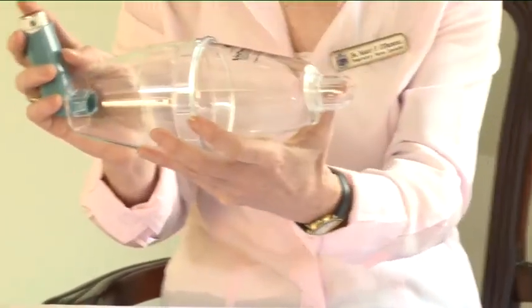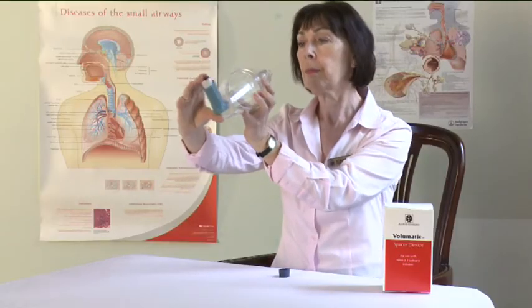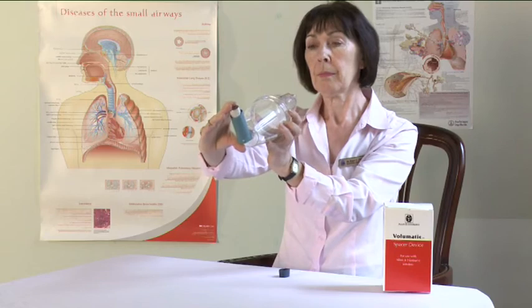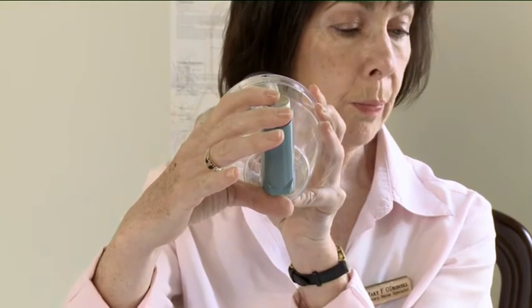Check the mouthpiece of the volumatic inside and outside to make sure that it is clean. Hold the device as shown. Breathe out for as far as is comfortable.